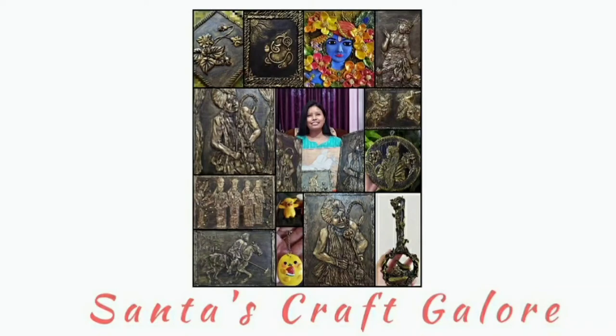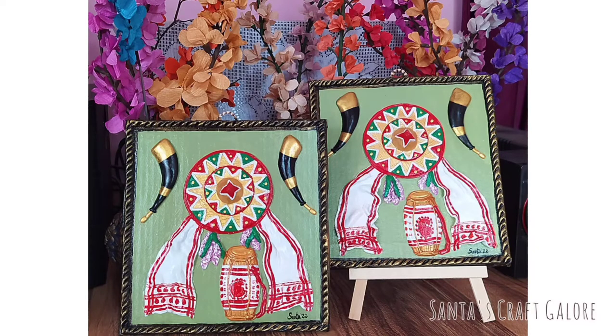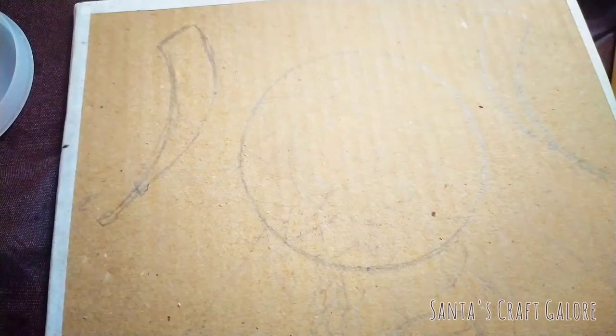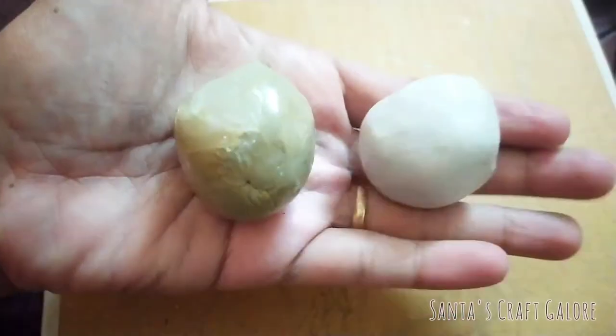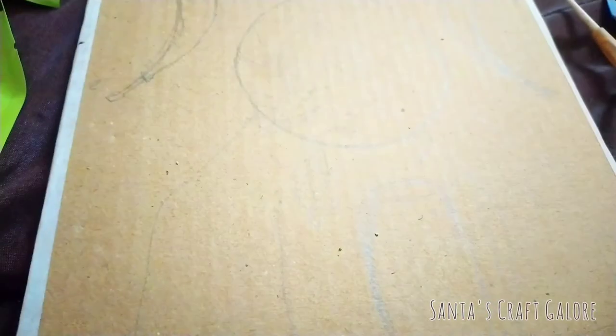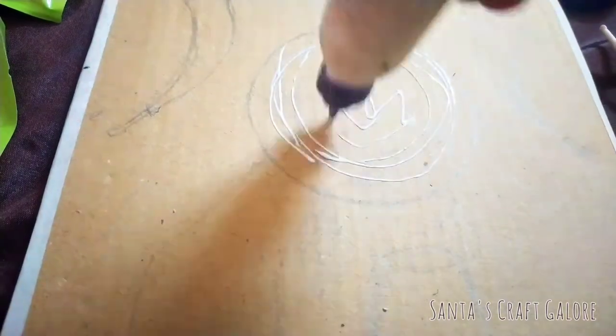Hello everyone, welcome to my YouTube channel Santa's Craft Killer. Today I am going to make a clay mural that represents the culture of Assam. For that we need Fevikral, molded clay, and a waste cardboard. Mix the molded clay into a fine dough as shown in this video.